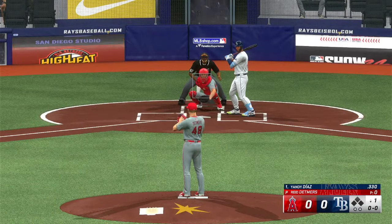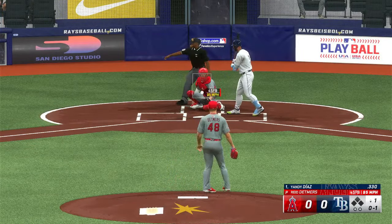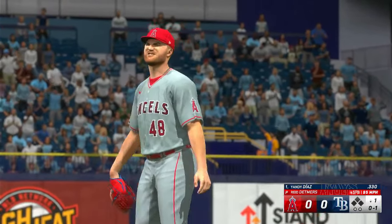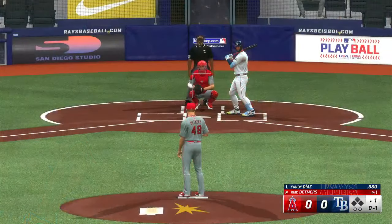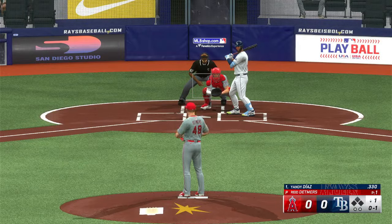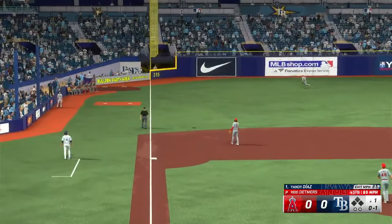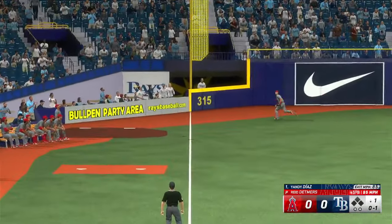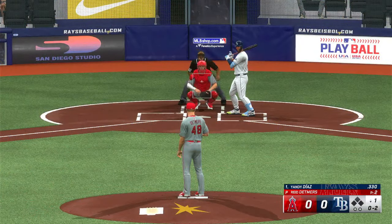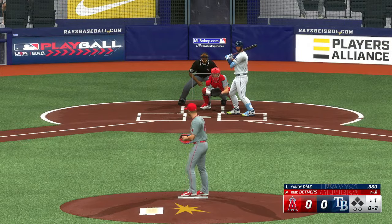High leg kick into the pitch. Right through there for a strike. In the air to left, down the line — into the corner, but foul. Clearly he was geared up for the fastball right there. Maybe got a little jumpy and excited out of the hand, but he certainly didn't miss a stitch.